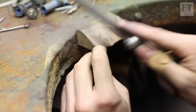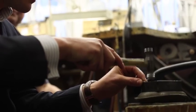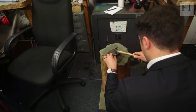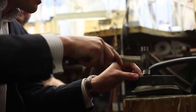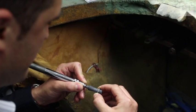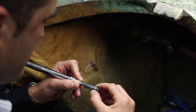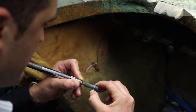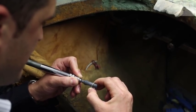Excess solder is then removed with a file, before the ring is hammered flat on a block which Barnard made from a piece of tree trunk from his garden. A wooden block helps absorb the noise from the hammering, preventing it from being heard by the diners in the restaurant directly below us. After the welding, I quickly clean the ring with a pendant motor — an instrument that wouldn't look or sound out of place next to a dentist's chair.